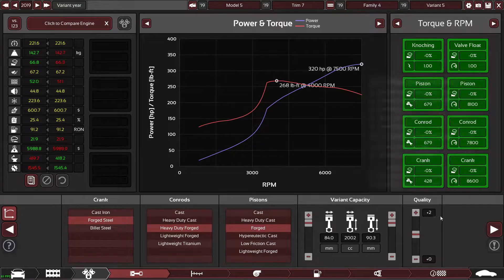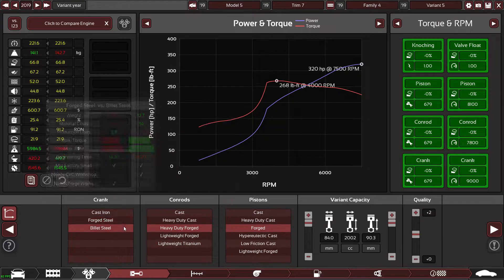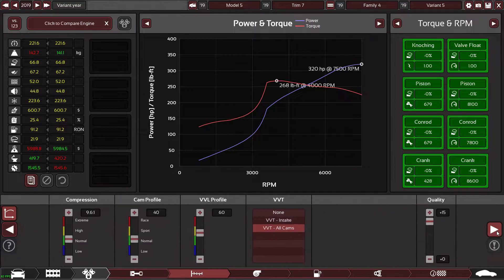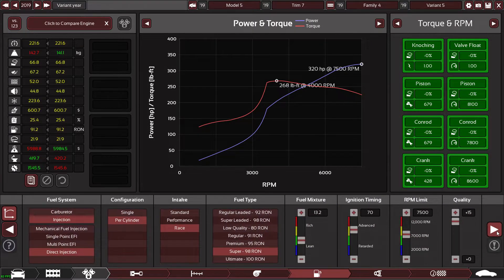I'll bump it up a little for overhead because at 7800 RPM it's pretty near the 7500 redline maximum. You don't really get any more reliability going lightweight titanium, but yeah, I'm happy with that setup for now.